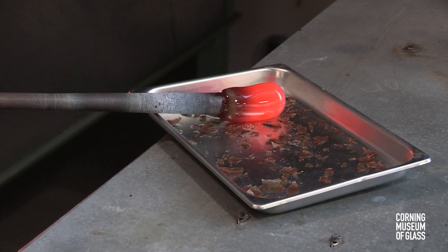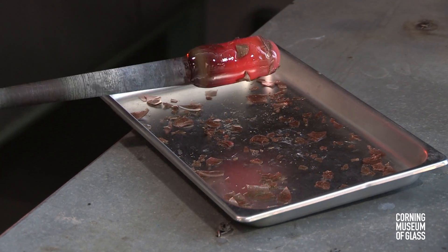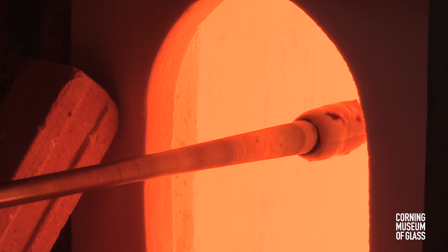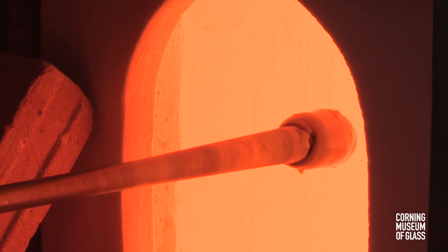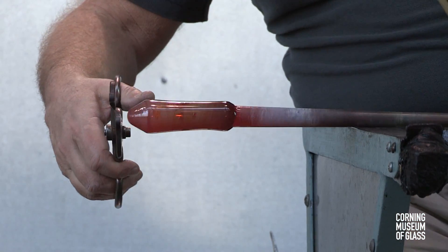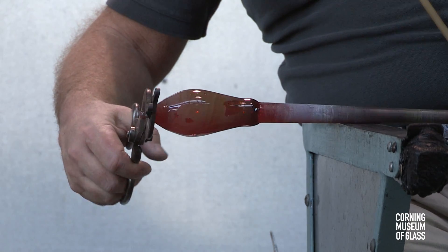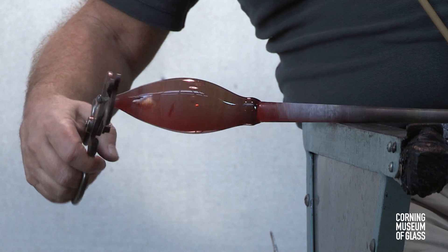Here the mass is rolled over fragments of aventurine. The fragments are reheated, marvered to smooth the surface. A bubble is blown, held from the end, pulled, and elongated.